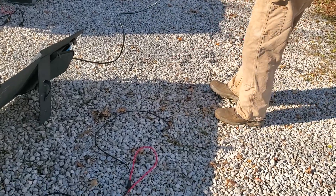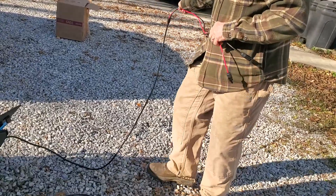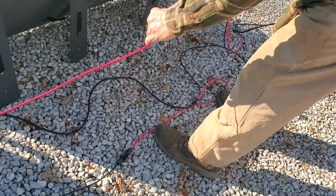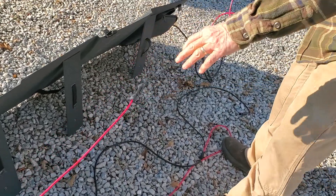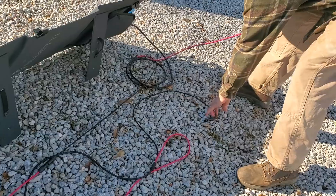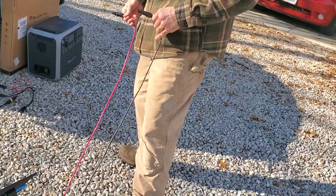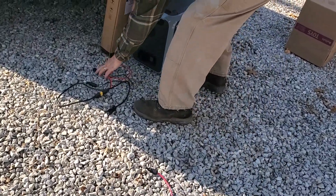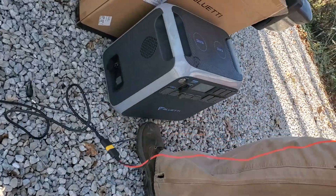Pull your wires out and try to straighten them a little bit so you can move your Blue Eddy around if you choose to. You've got a red wire and nothing connected to it — connect it to the black — which leaves you a red and a black, and that's the way it should end up.